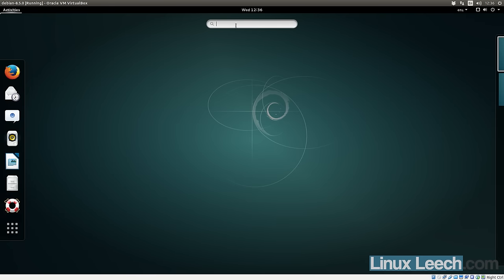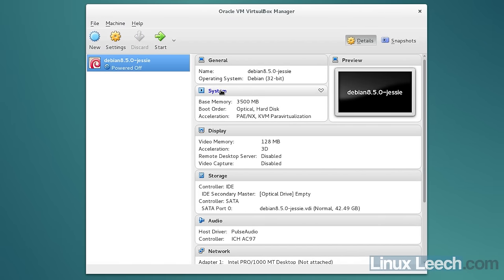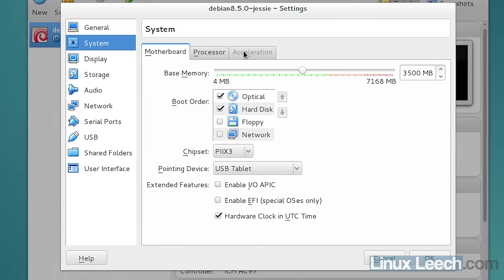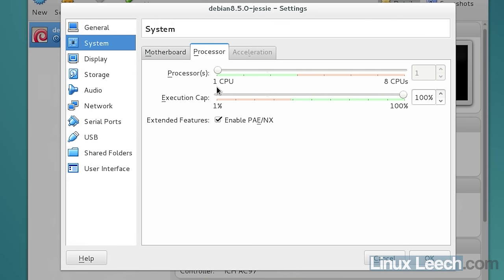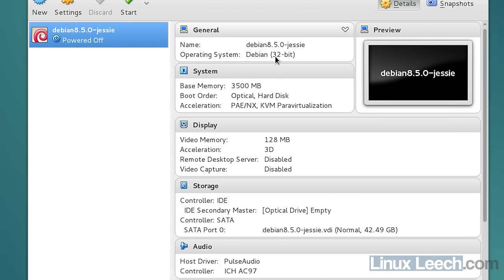I've installed VirtualBox within this VM and set up a virtual machine inside it. Clicking on System settings, you can see we don't have access to the acceleration tab, so we can't enable hardware virtualization features. Under the processor tab, I have one CPU set but can't increase it. Also, without VMX, we're limited to 32-bit operating systems — that's another byproduct of not having hardware virtualization available.